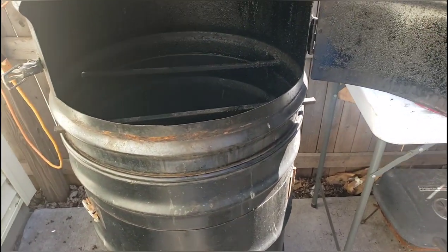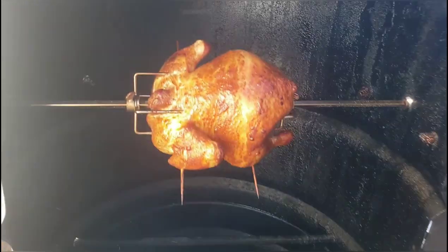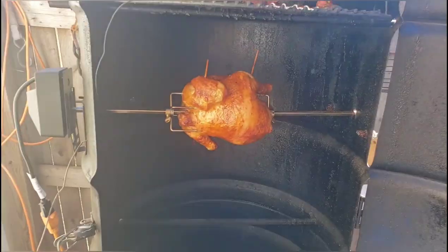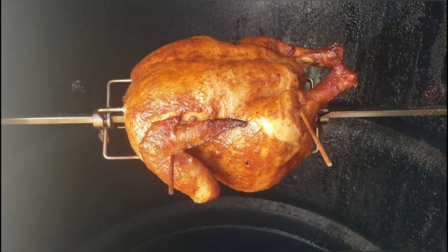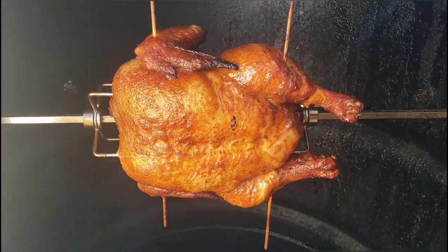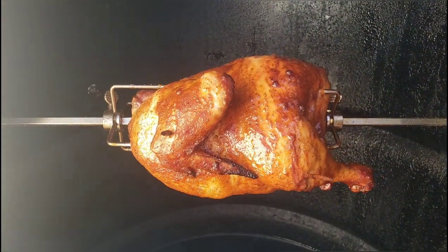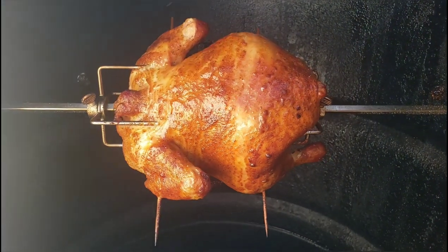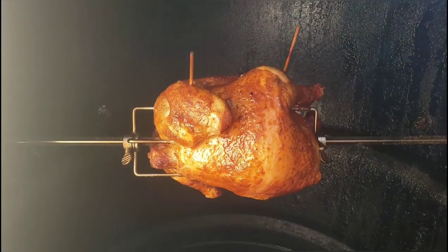All right everybody, YouTube, this is Ron from Season Barbecue. I haven't put out a video in quite a while. Doing rotisserie chicken today in my big XL ugly drum. I put the seasoning I got from Daddy Dutch over at Daddy Dutch's a while ago, along with some garlic powder, and just letting it cook up. Got it going about 300 degrees right now. My wife made some potato salad and we got some corn on the cob. When I get this ready to take out and cut up, I'll bring you guys back.